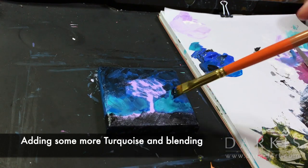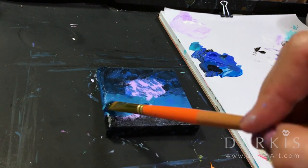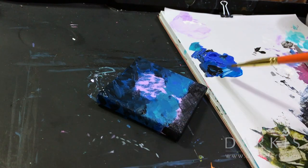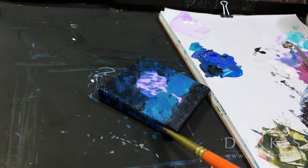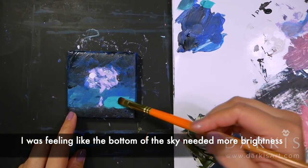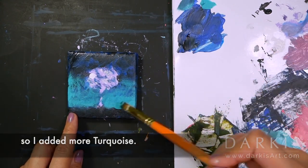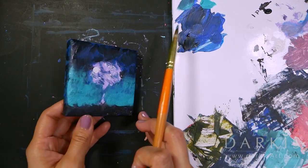Now I'm adding some more turquoise and blending. I was feeling like the bottom of the sky needed more brightness, so I added more turquoise. I'll see you next time. Bye.